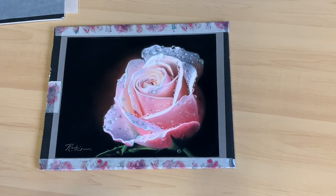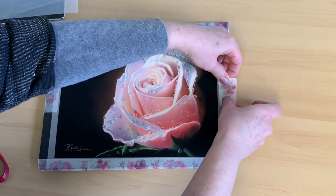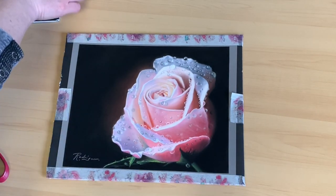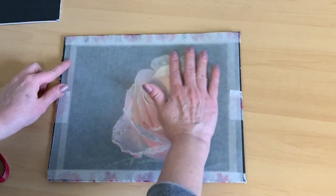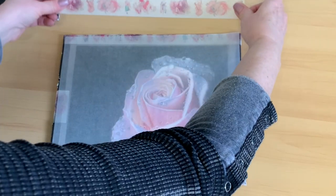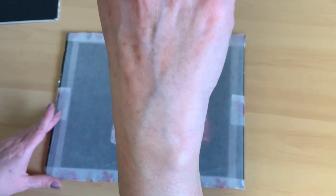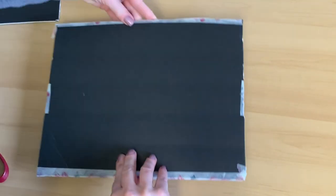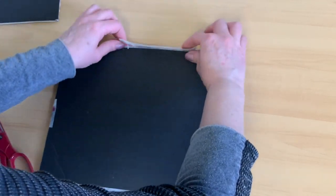For the sides I use smaller pieces of washi tape and leave a little lip on each piece so the client can grab it and gently pull it off. I always advise clients to leave the painting on the board until they're ready to bring it to the framers. I then take my glassine sheet, gently make sure it covers the whole painting, and secure it on top with more washi tape.